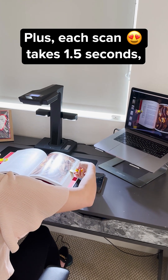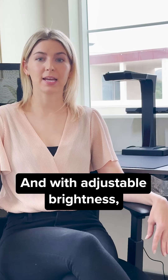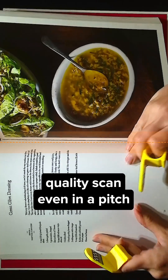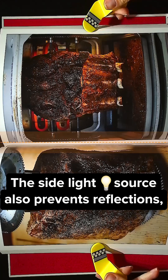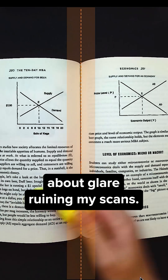Plus, each scan takes just 1.5 seconds, so you can get through a big stack of documents in no time. With adjustable brightness, you can ensure the best quality scan even in a pitch dark room. The side light source also prevents reflections, so you don't have to worry about glare ruining your scans.